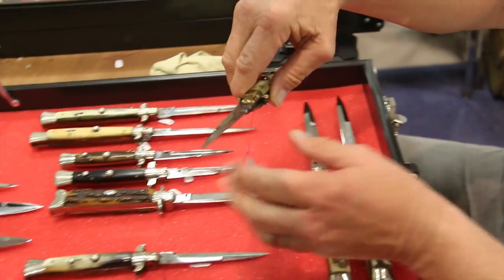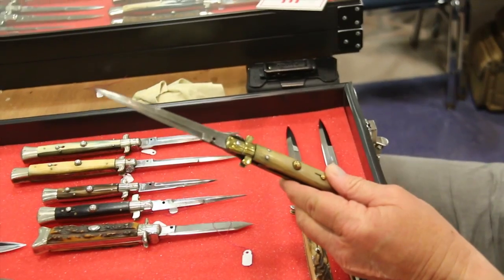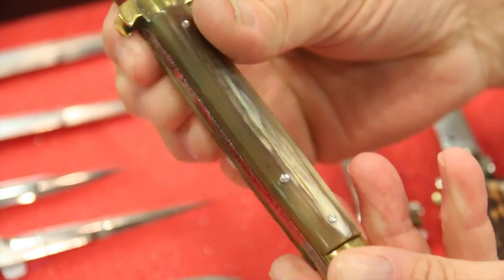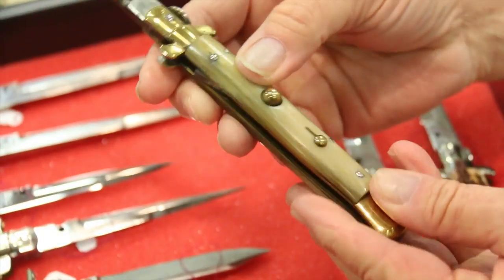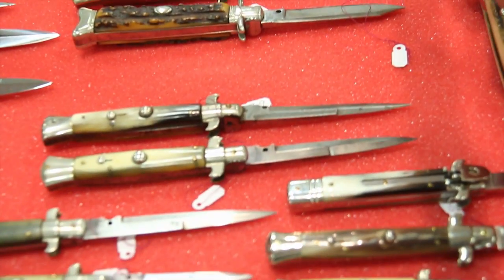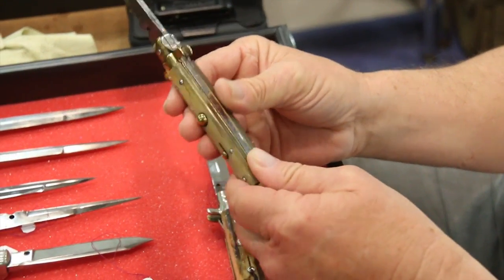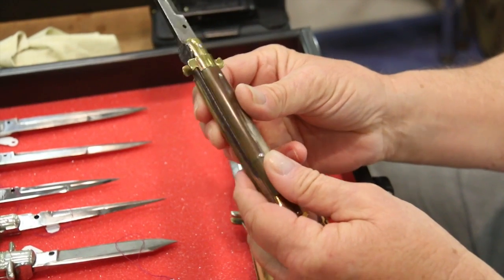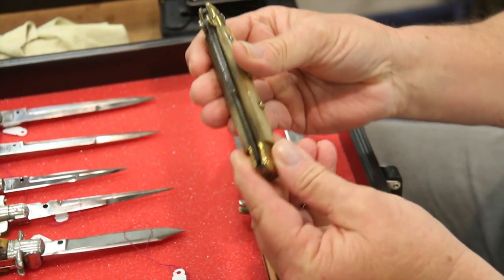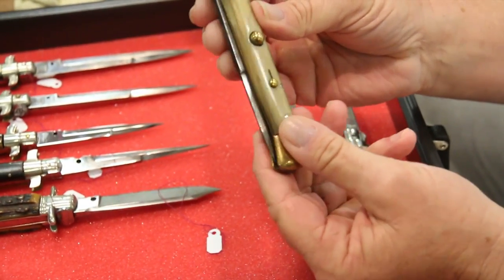And then another old flat guard. Remember the flat guards — other than the Latama, other flat guards are close to 100 years old. This knife is right at 100 years old, as are the other flat guards like this one. They were made in the late 1910s and early 20s. Very unique. Flat guards — close to a 100-year-old knife. All original.